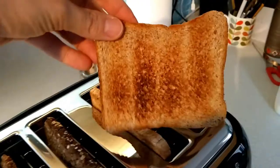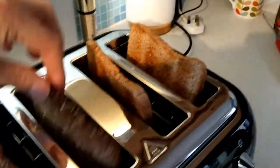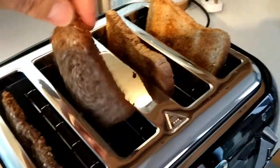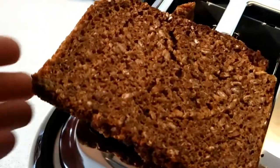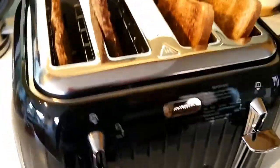So on a five setting on defrost, that's how brown the toast gets. And that's how brown the rye bread goes. On defrost we'd probably have it at about four. But that's it — that's what it looks like in action.